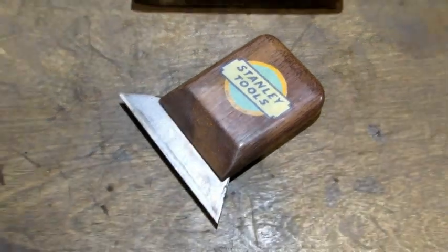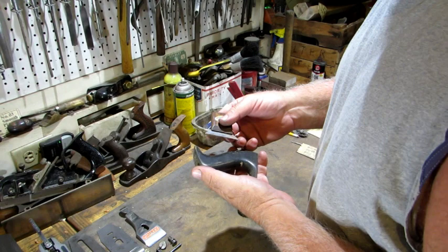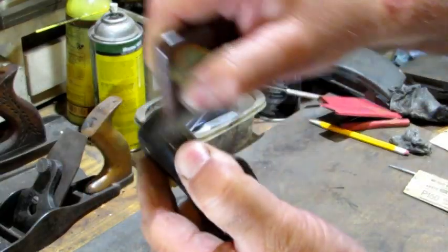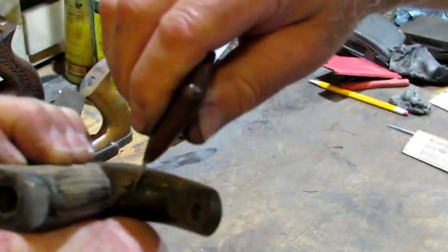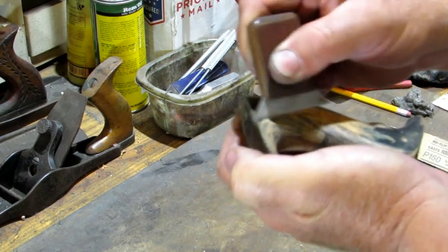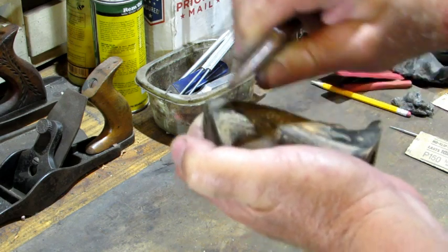Chemical stripping is an effective way to remove old finishes, but I like to use a scraper. Scraping is pretty straightforward — you want to make sure you've got a good burr on your scraper before you start, and if you do, it's going to start to peel that old finish off. Keep in mind while you're scraping that you want to go with the grain as much as possible. If you keep your burr good, normally I don't get scratches in the wood.